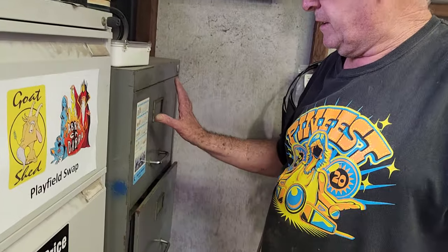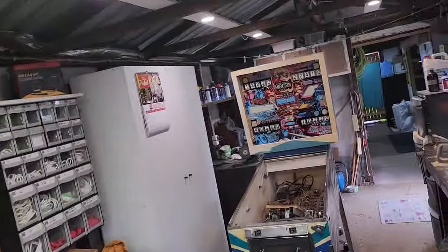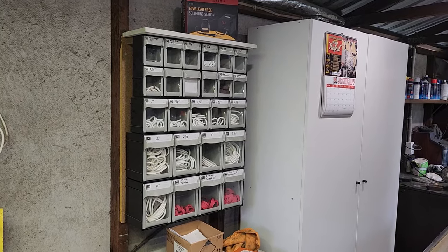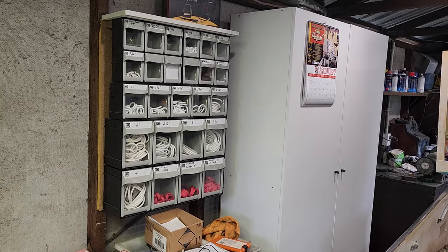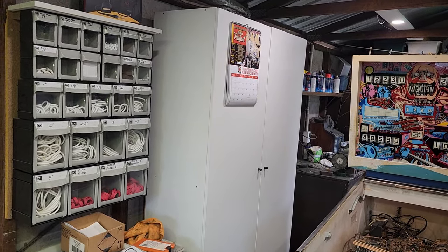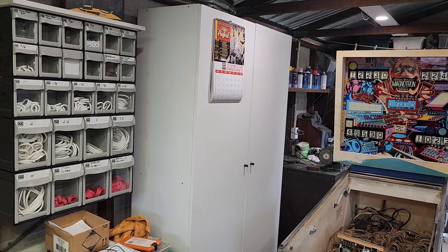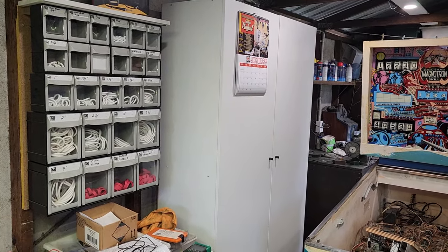This filing cabinet has the schematics — mainly bingos up the top and pinball ones below that. There's a miscellaneous draw at the bottom. We spoke about rubbers earlier on and I think we're just about done with this video. There's our rubber department — we recently had those shells made for the rubbers. The tub is gradually getting filled with new parts — that's our new parts area.